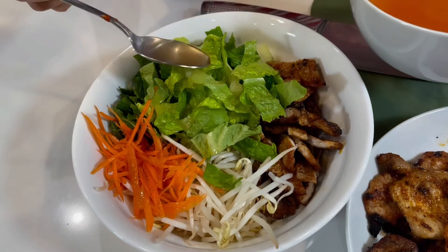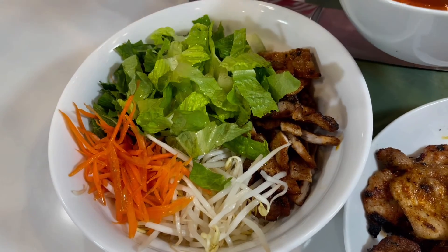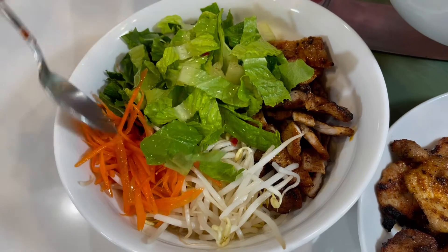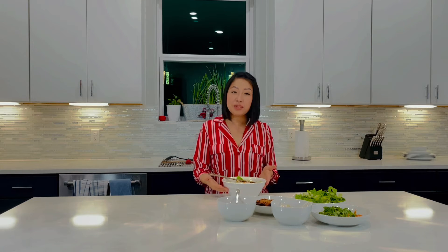We will mix everything together to combine so that the sauce can be evenly distributed. And there you have it — it's just as simple as five minutes of grilling time, and you have yourself a healthy, delicious vermicelli with pork chops.